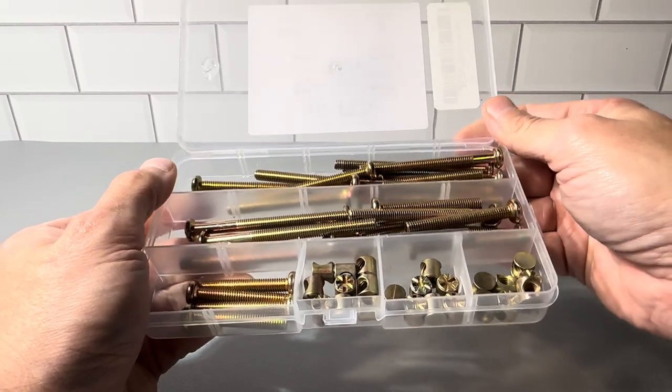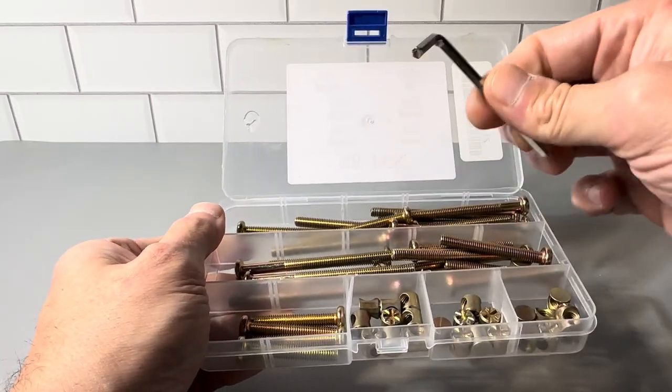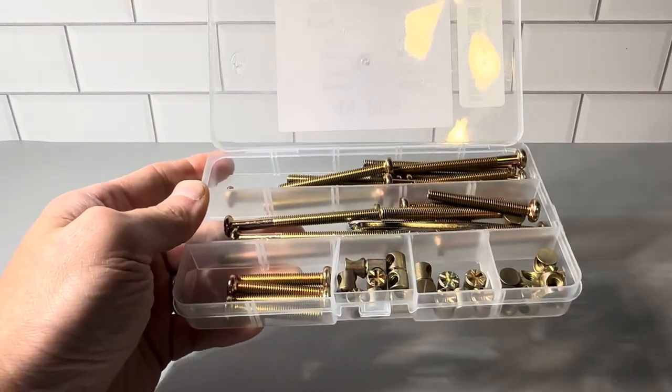You have 50 pieces total and you can use them over and over again. It also comes with an allen wrench for the top of the screws. Just a really nice set to have — definitely want to check this out, highly recommend picking one of these up.